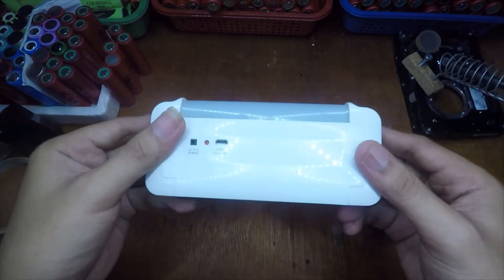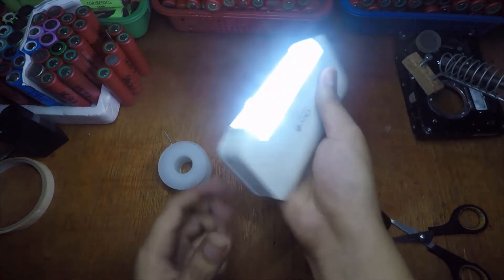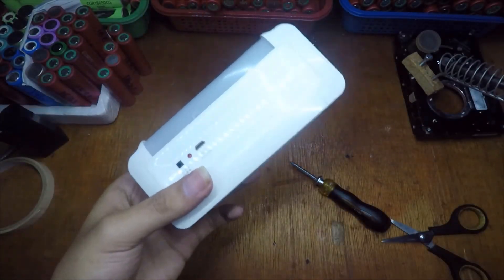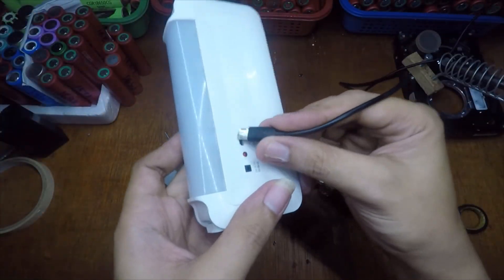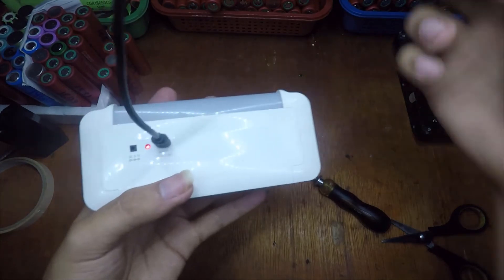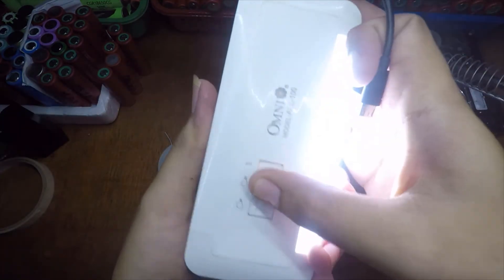Now this one is already working — there you go. We can also charge it by using the 5-volt input. There you go, the LED is flashing.